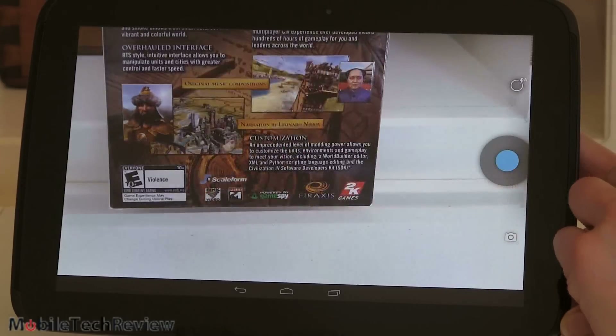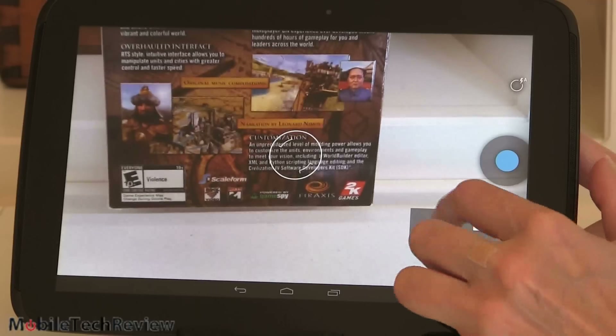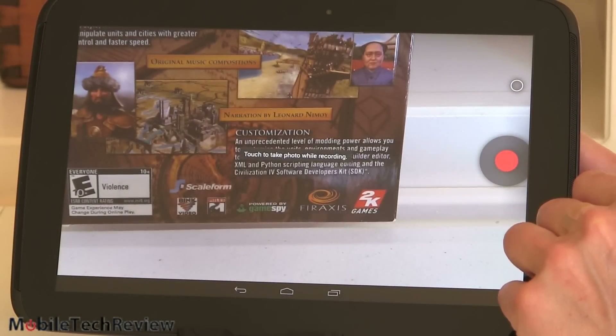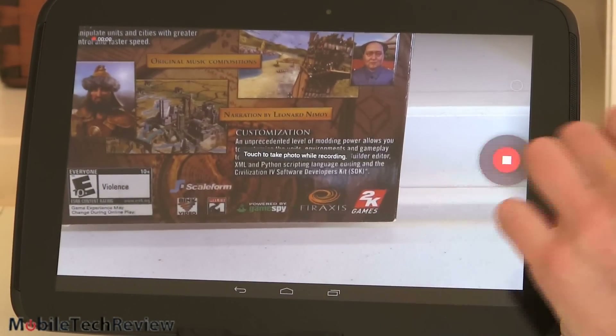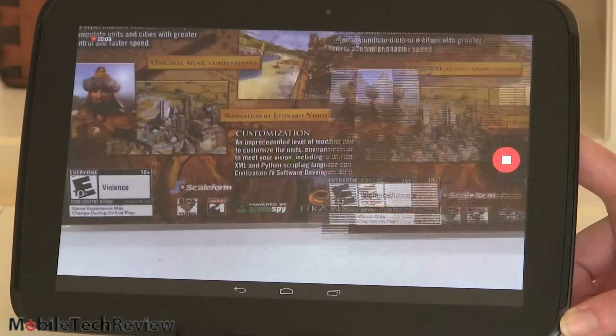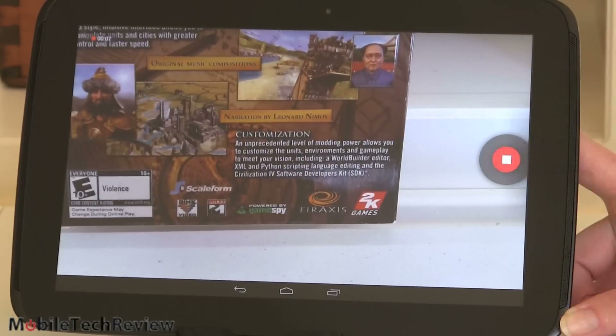Tap to focus, picture is pretty quick. Switching to video mode and we're recording. You can see the screen flash because I'm taking pictures while shooting video at the same time.